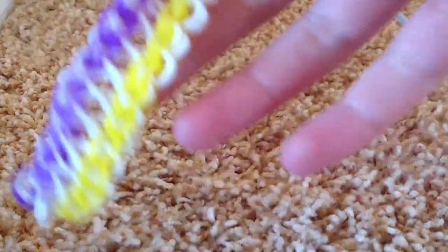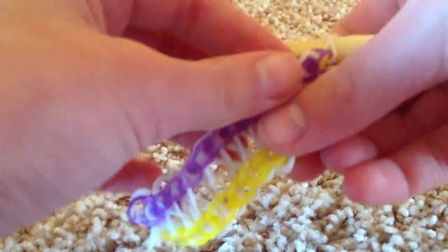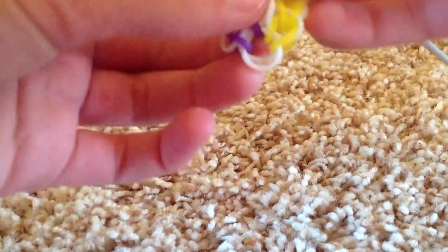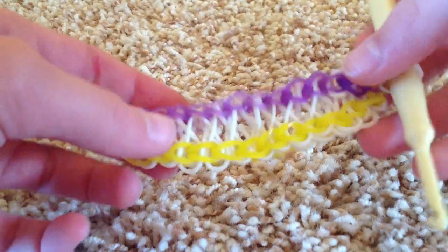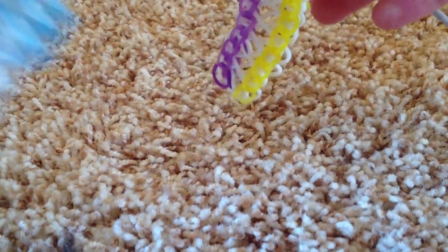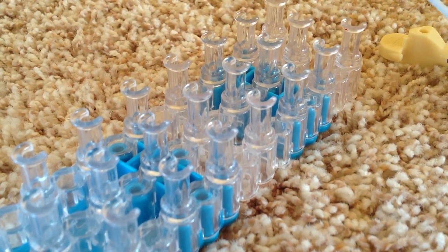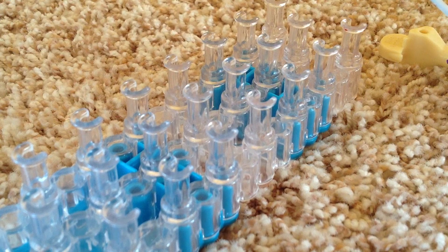Your finished product might not look the same if you don't stretch it out. Stretch it out so it looks like it has that figure eight pattern in the middle, like so. Now you're going to add your extension because this isn't big enough to fit around your wrist. So you take your loom and go to this part of it. I'm going to be using around five rubber bands because that's the amount I use.